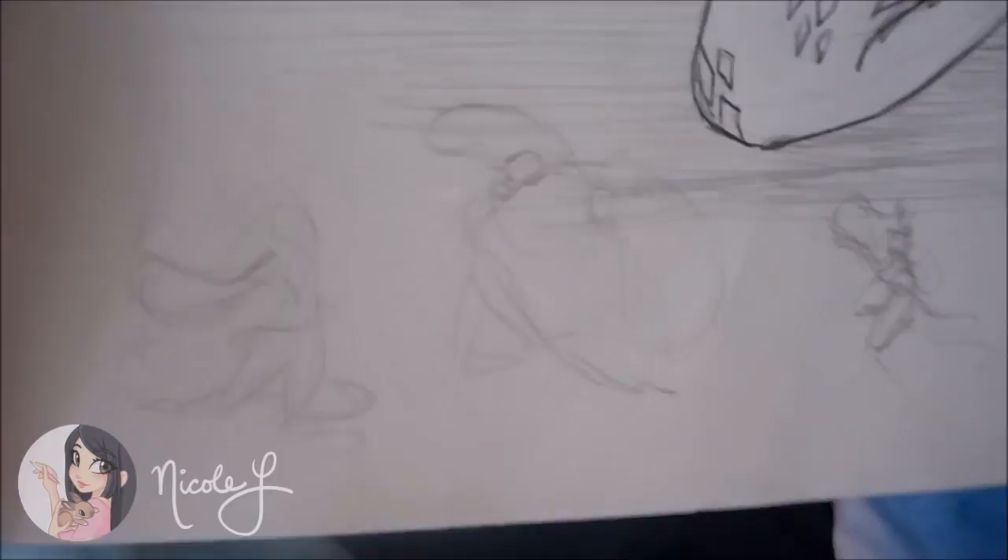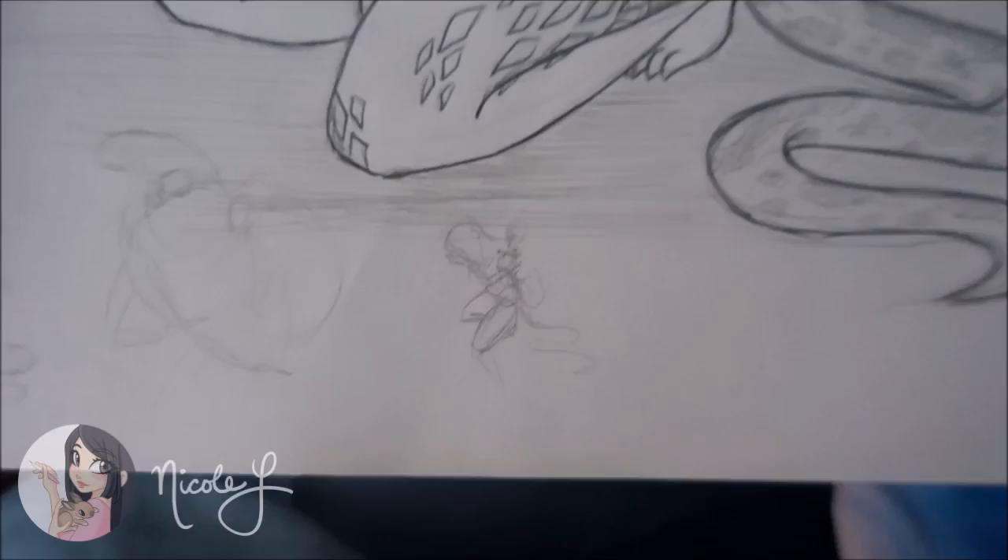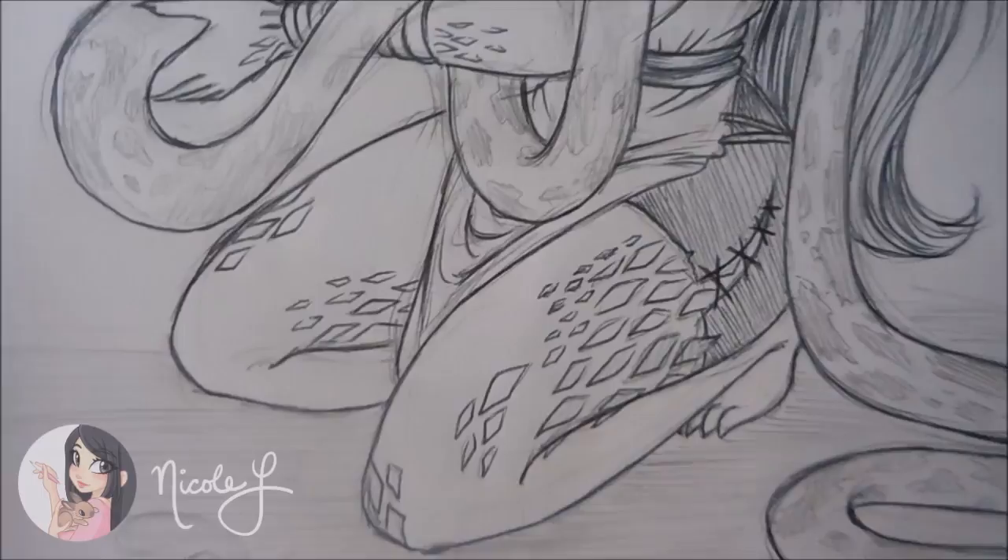So here are the initial thumbnails. As you can see, I have different designs for the snake and the woman, and then this is the final, final design. I did do it all in pencil first, and then I did it over in pen, so that when I use the lightbox, it'll be easier to trace.